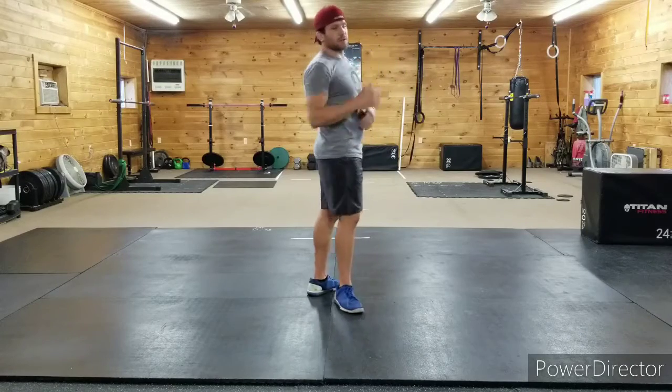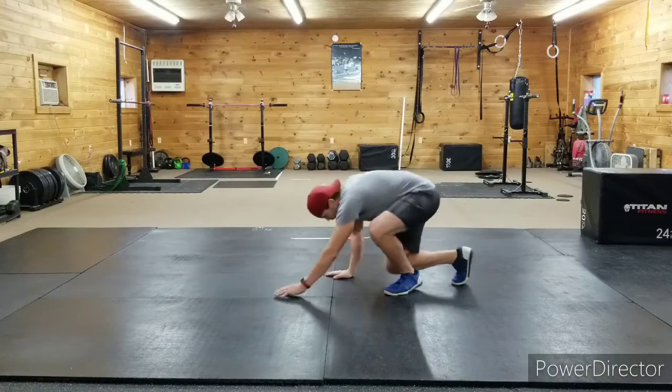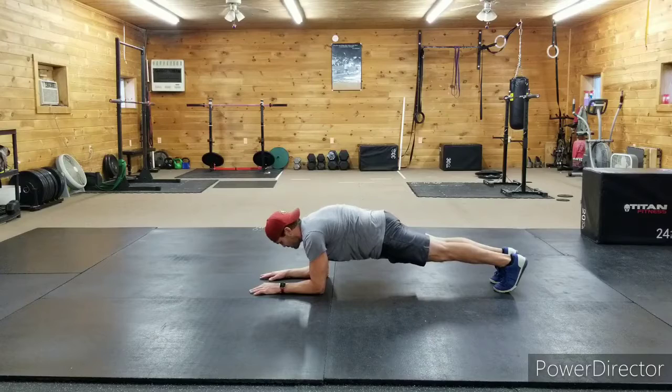We want that plank good and tight. For the v-up, really reach for the toes and get a good contraction — get those shoulder blades up off the ground. For the plank: elbows over the shoulders, heels driven behind the toes, straight body, squeezing the butt and squeezing the core like someone's going to kick you.